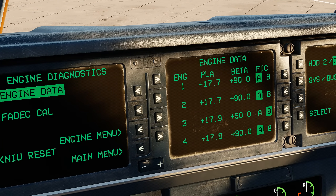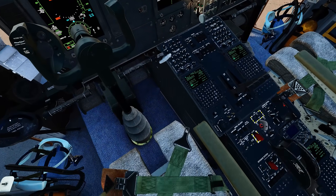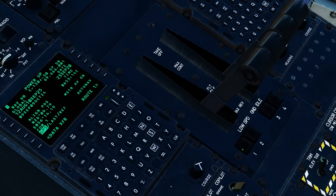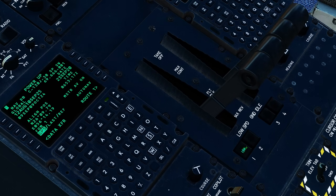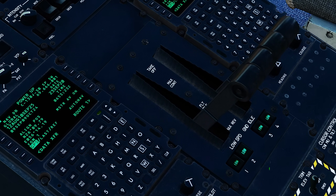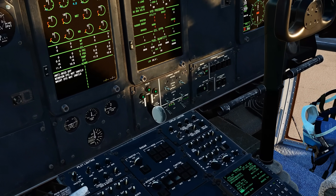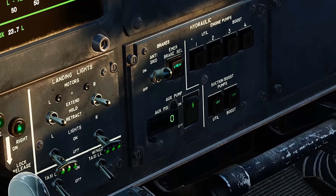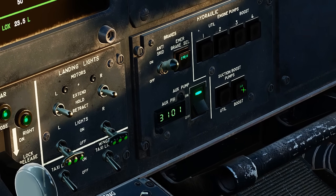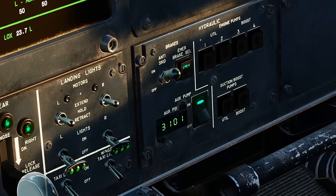FIC is the FADEC in command that shows you which channel each engine is in. Below the power levers are the low speed ground idle buttons. In normal ground range, the propeller spins up to 99%, but in low speed ground idle, it spins up to 72% with slightly different engine parameters. Be aware that the generators do not function while you are in low speed ground idle, and the APU is picking up the slack here. On the hydraulic panel, we will hit the auxiliary pump to on, then turn on the suction boost pumps for util and boost. Failure to turn this on prior to engine start may cause damage to the engine driven hydraulic pump.